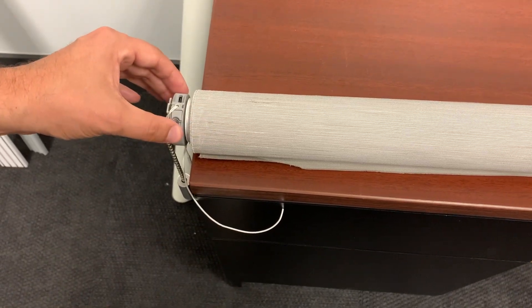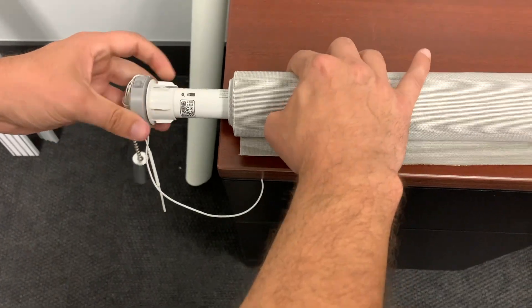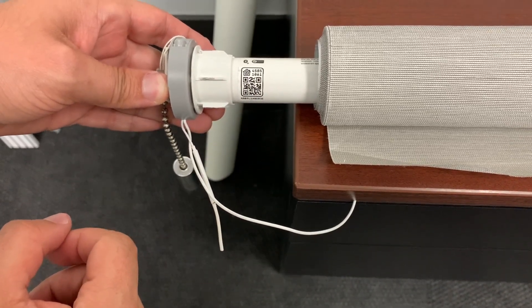Here we have a shade with an EVE motor inside. I'm going to hold the shade and pull out the EVE motor. You can see about two to five inches from the head, there is a QR code that the customer can scan to add it to the EVE app.